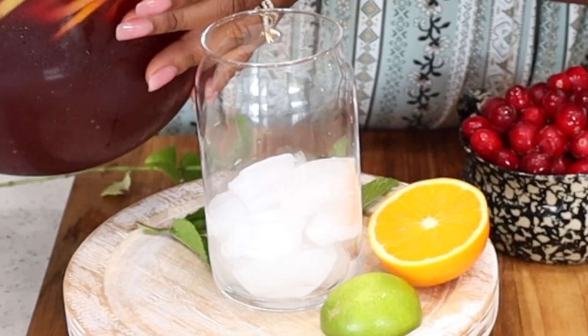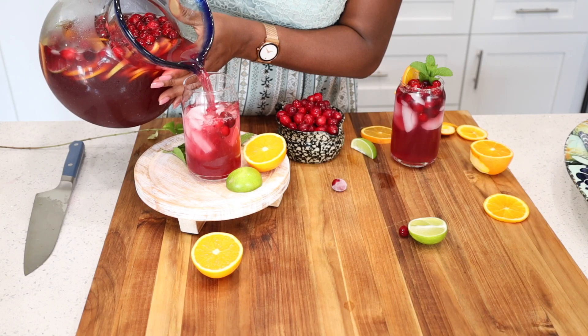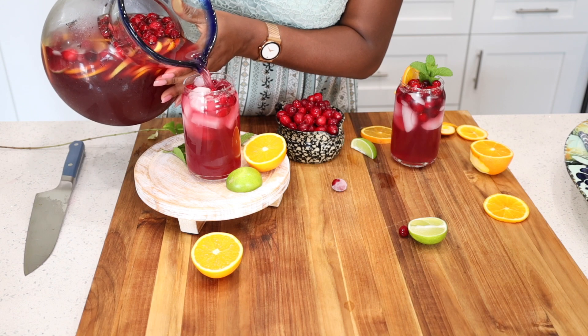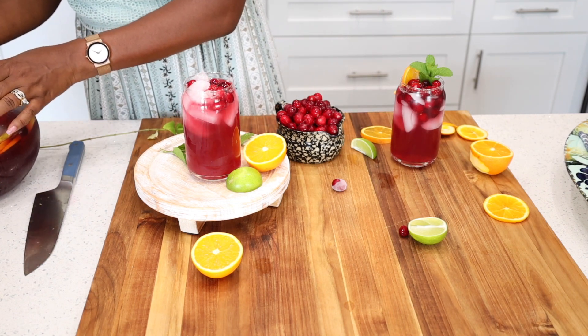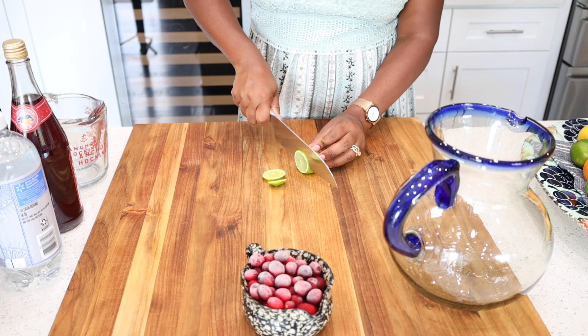Add this fun refreshing non-alcoholic sangria mocktail to the mix at the next holiday party or summer barbecue. This is perfect for a girl's trip, game night, and movie night.